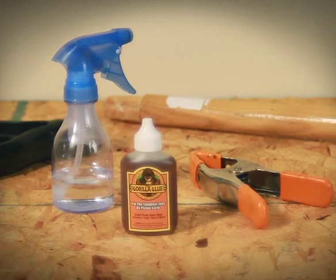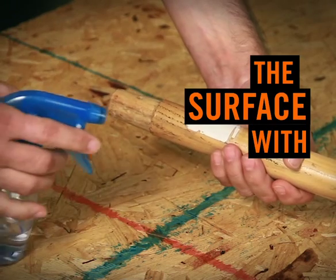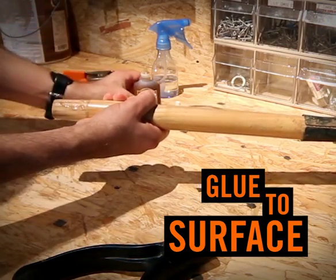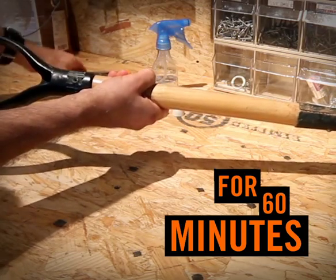Using it is easy. Just remember: damp it, glue it, and clamp it. Dampen the surface with water — either spray it with a spritz bottle or wet it with a sponge. Apply glue to the surface, just a small amount as needed. Clamp for 60 minutes and you're done.